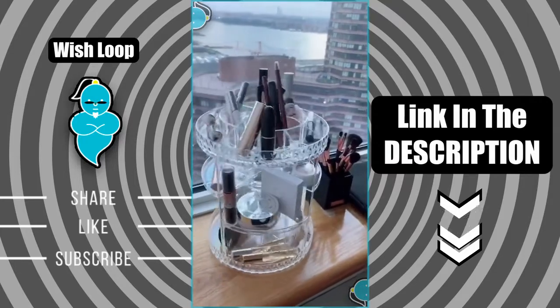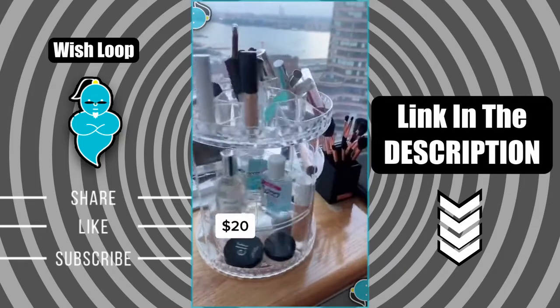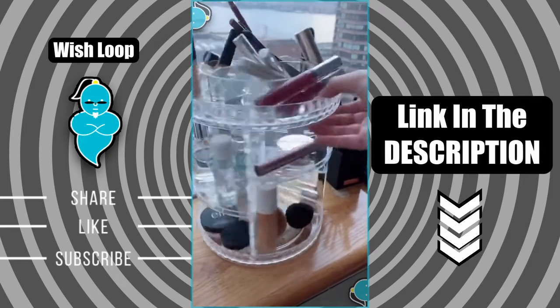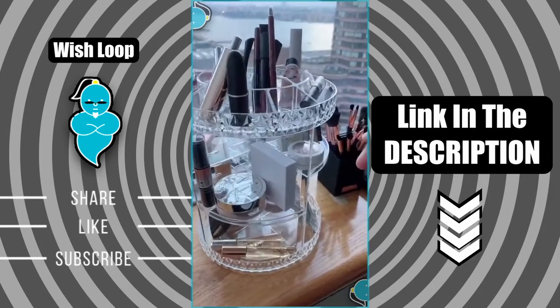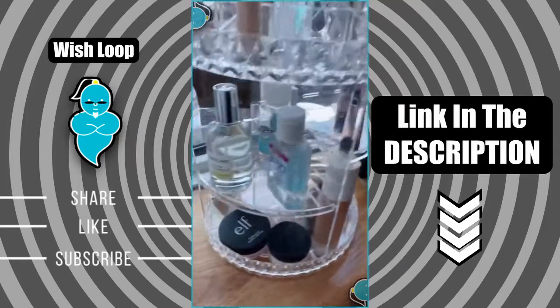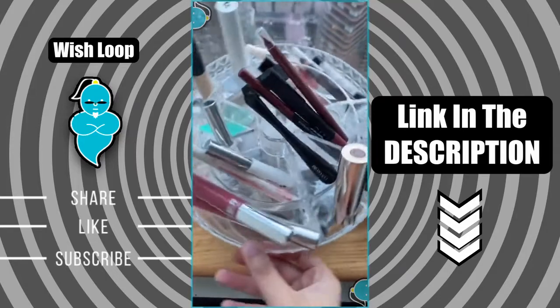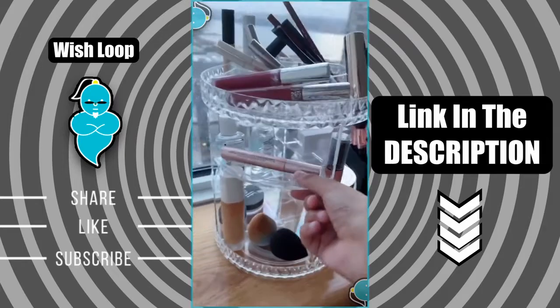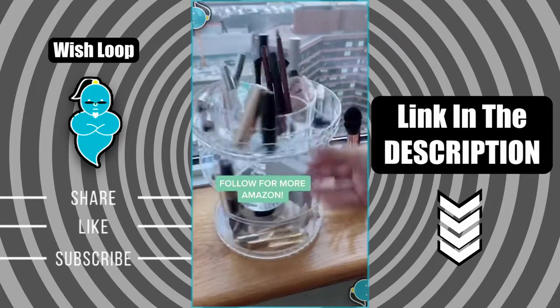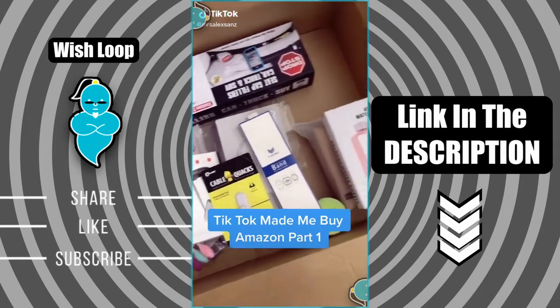This is a rotating organizer I got on Amazon that you can use to hold literally anything. I use it for makeup and miscellaneous items, but you can also use it for skincare, perfume, hand sanitizers — anything. There are a lot of compartments on top that fit different things and the trays are adjustable. Follow for more Amazon finds.